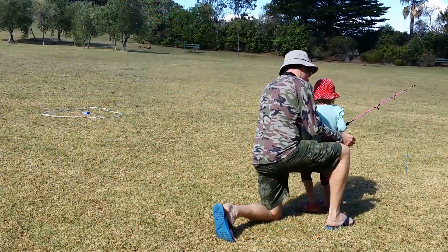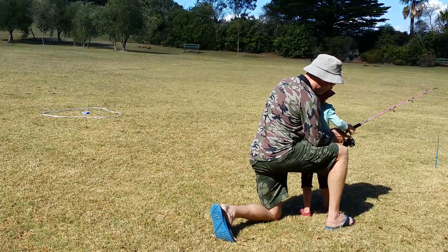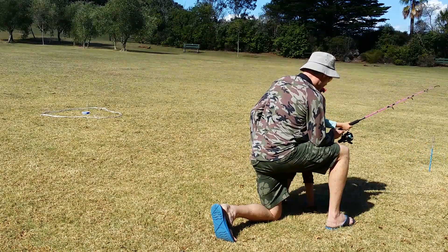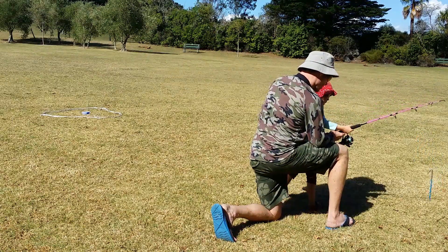In this case we are using a park or an open space to practice casting. You don't really have to worry about which direction the sinker or weight ends up in when you're learning.